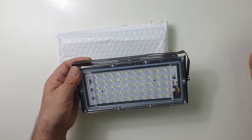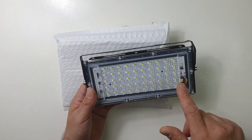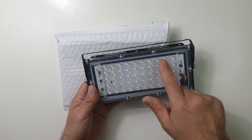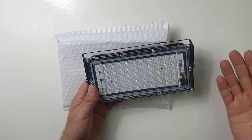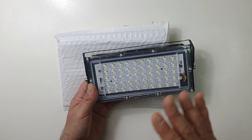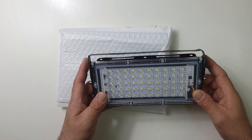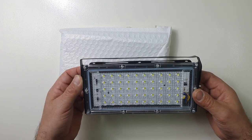I counted all the LED lights and there are 50 in total — I think that's why it's called a 50 watt. I'm not 100% sure; I don't know anything about lights and stuff like that, so bear with me. This is my first time doing a video with LED lights like these.